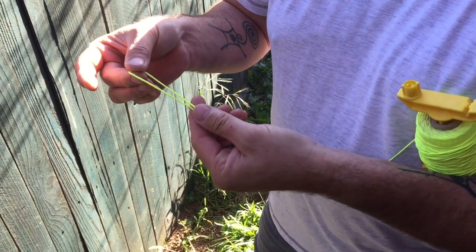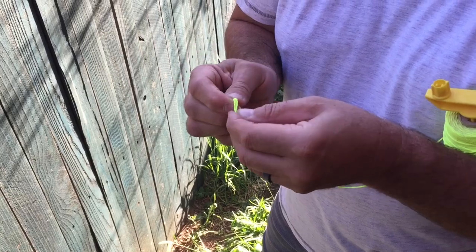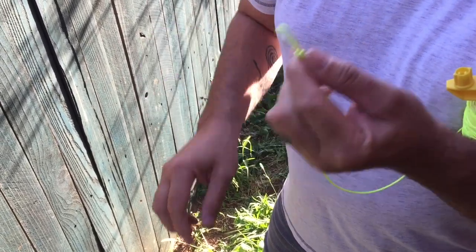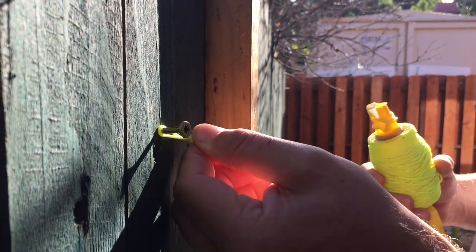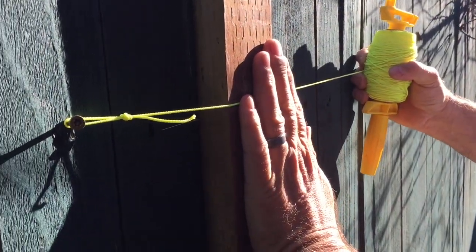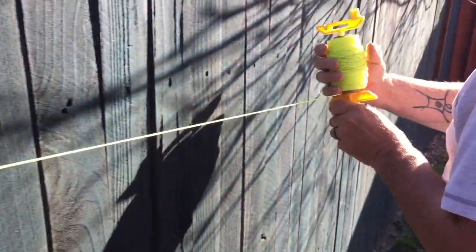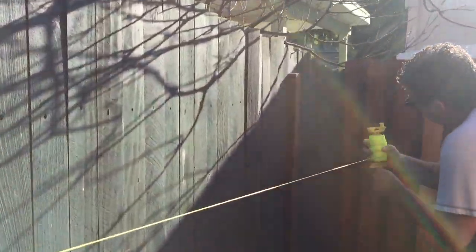This starts at one end of the string with a simple loop — and when I say simple, I mean really simple. You just double over the line, tie it in a knot, and that loop will stay at the end of your string for years to come. Now I'm going to take my loop, loop it over the screw that we put beyond our spacer board, and then run it right across the face of the spacer board — which is the 2x4 — and down the line to the other spacer board, which we've already installed along with the opposite screw.